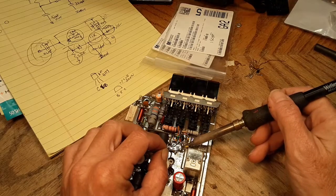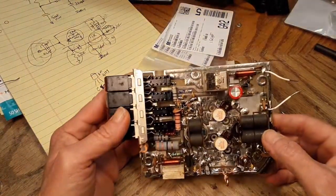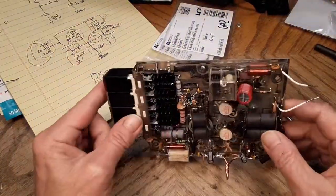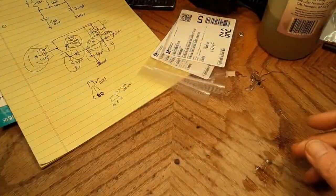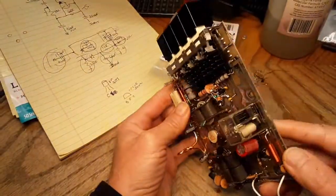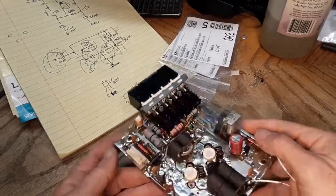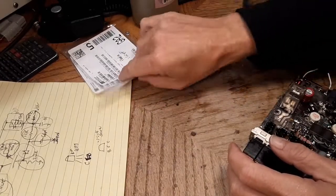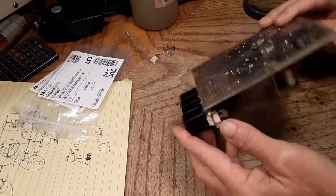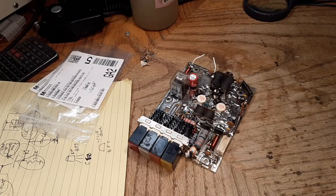There we are - an RM Italy preamp on a Texas Star 250, all done, spit shined up like a new penny. I appreciate you watching my video very much today. I've got a bunch more stuff to do to this but I'll clean everything up and start a different project. Have a great day.